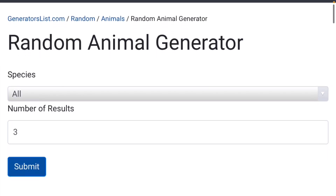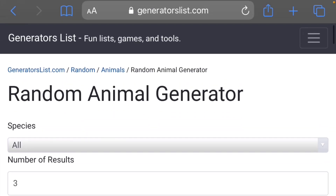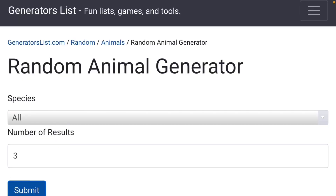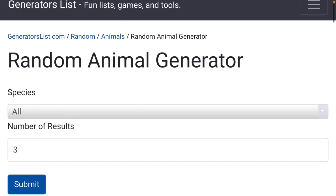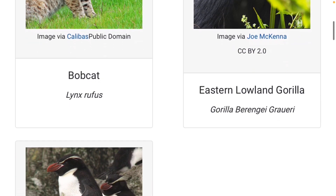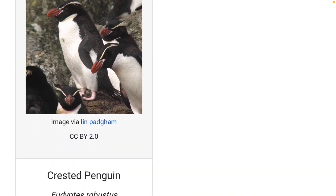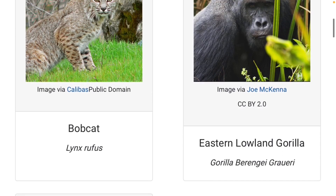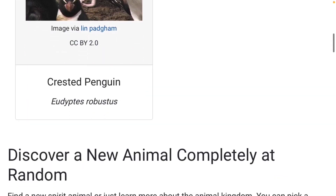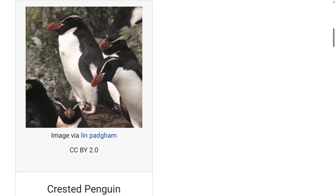This is the animal generator we'll be using to decide what animal to base our fakemon off of. The link to this website will be down in the description if you want to check it out. I have it set to all different kinds of species — amphibians, reptiles, mammals, birds, all that — and the number of results set to three. We click submit and scroll down. We have options between a bobcat, a crested penguin, and an eastern lowland gorilla. I think I want to do the crested penguin — I think that would be fun and I love penguins. So we're going to do a crested penguin. Let's get started with this fakemon then.